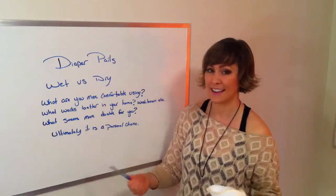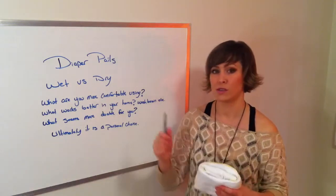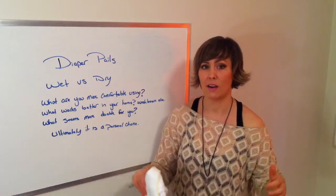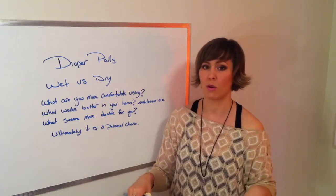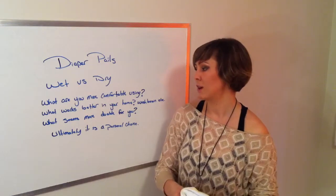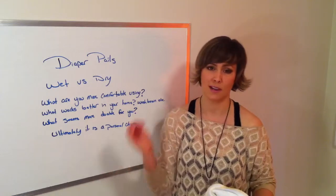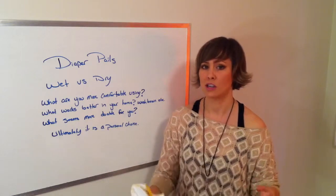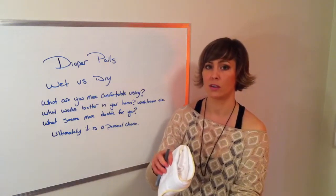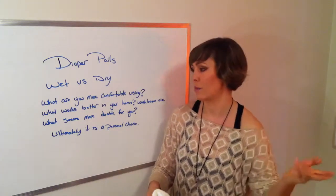Ultimately the diaper pail choice is personal. If you choose the wet pail, you fill it maybe three-quarters full, add a little soap, and for the first six months you can just throw poop diapers straight in without rinsing. On wash day, drain the water out of the pail and those diapers go in the washing machine along with the diapers from your dry pail.